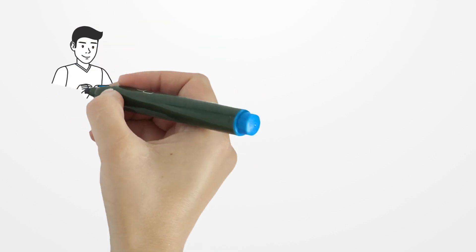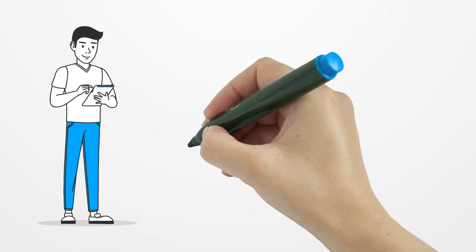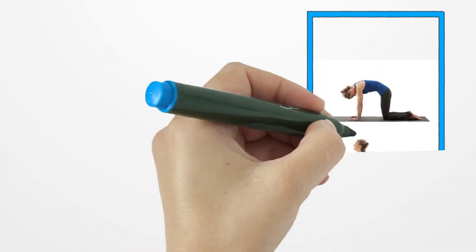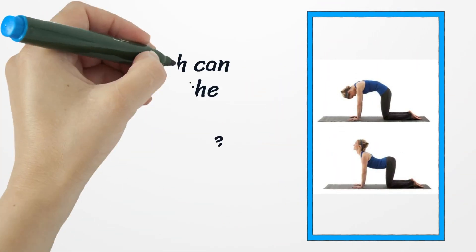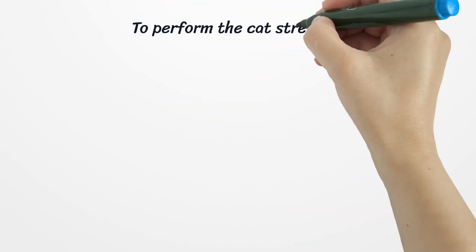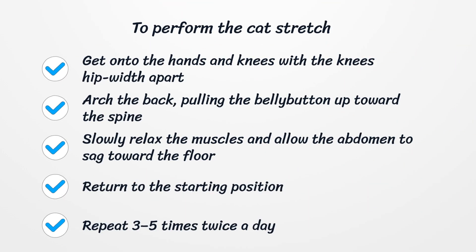Number seven: Cat stretch. The cat stretch can help lengthen the back, make it stronger, and ease tension in the muscles. To perform the cat stretch, get onto the hands and knees with the knees hip-width apart. Arch the back, pulling the belly button up toward the spine. Slowly relax the muscles and allow the abdomen to sag toward the floor. Return to the starting position. Repeat three to five times, twice a day.